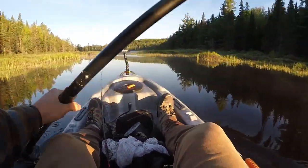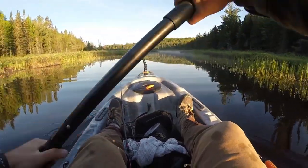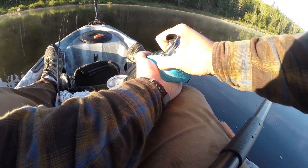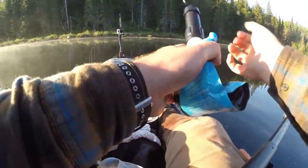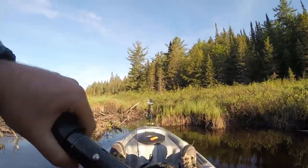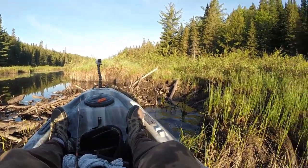I gotta fight this current here. I'm just on a little butte now, just getting some water. It's getting hot already - I'm sweating, so I want to make sure I drink a lot. I'm coming up to my first actual obstacle, which would be a dam that I'm going to have to get out of my boat for. The problem is I don't know how stable these dams are, but I guess we're going to find out.